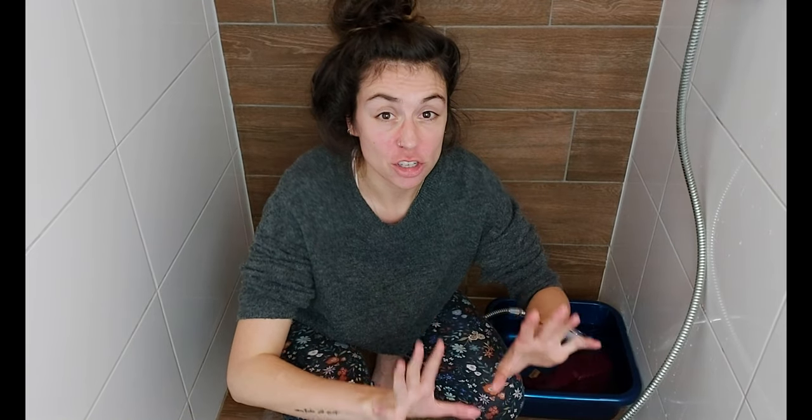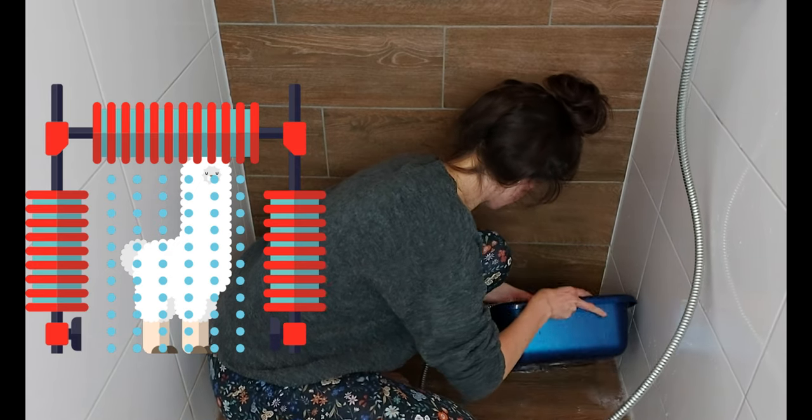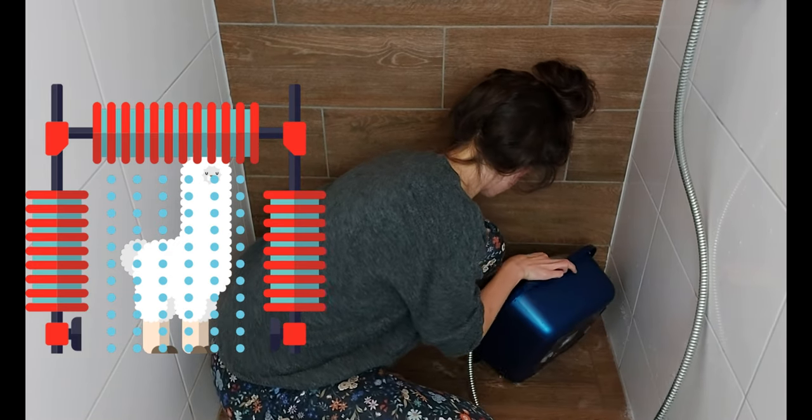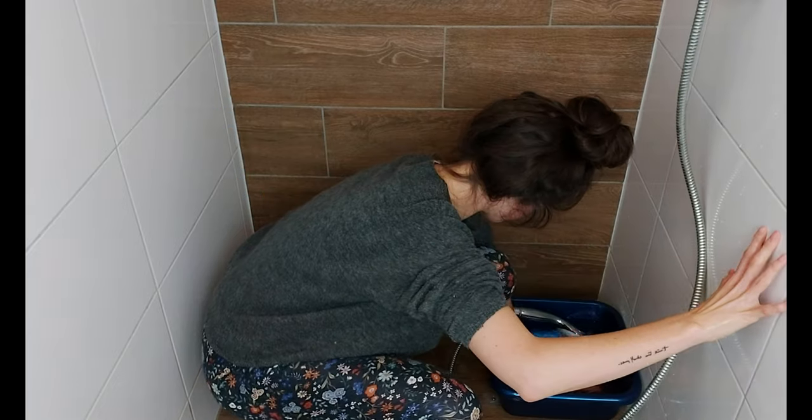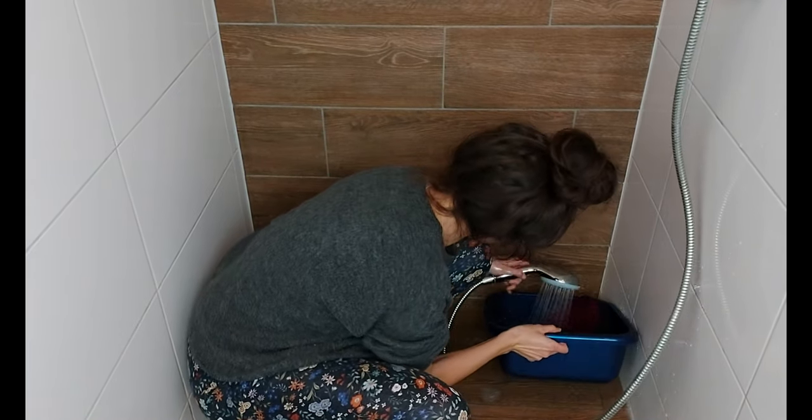Now this is the tricky part because you're going to be very inclined to wring it and get rid of the soap faster, but you don't want to do that. Again, this is one of the big causes that can make your alpaca wool garment felt and it will just look really ugly. So maintain yourself and do not wring it. What is possible is to gently squeeze the fabric and gently squeeze out the water.